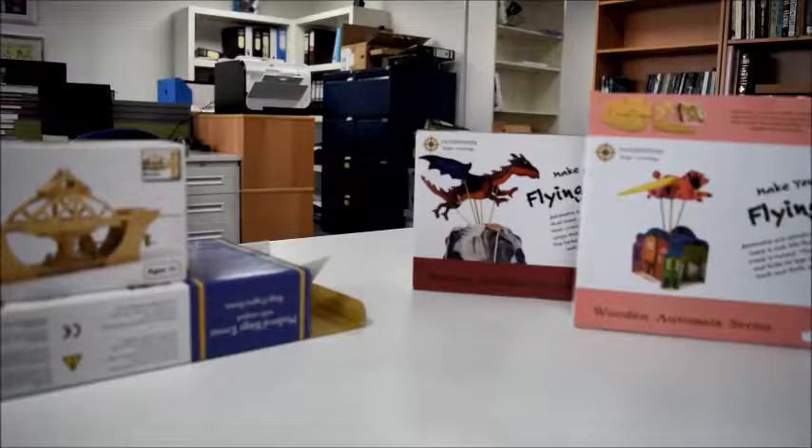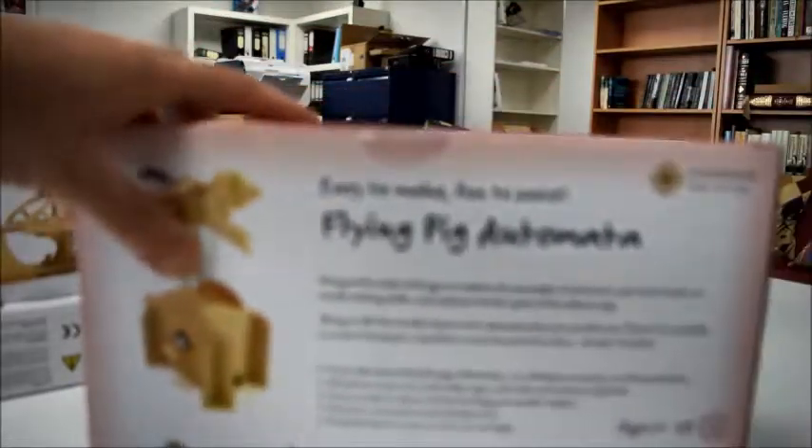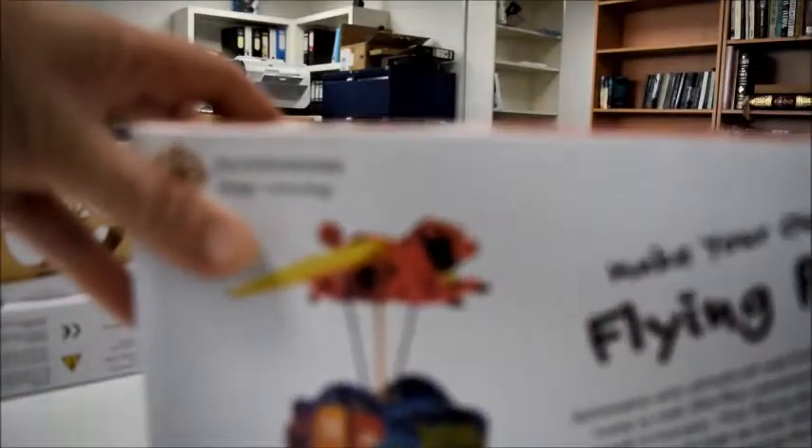Quite separately, for a slightly younger age group or a slightly different target market, we have make your own flying pig. It'll flap and fly. It's wooden and you decorate it yourself by adding pipe cleaners and bits and bobs. It's brilliant as a desktop thing. There's only a ruler and scissors required. It's only £12. The finished size is 25cm by 20 by 28cm high, and it's for ages 8 to adult, available at superbibrifibooks.com in the wooden automata series.